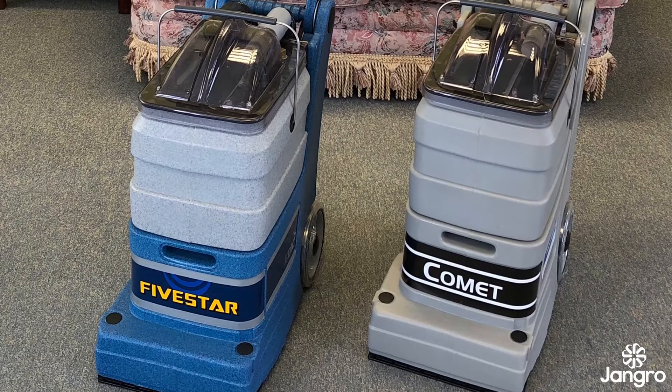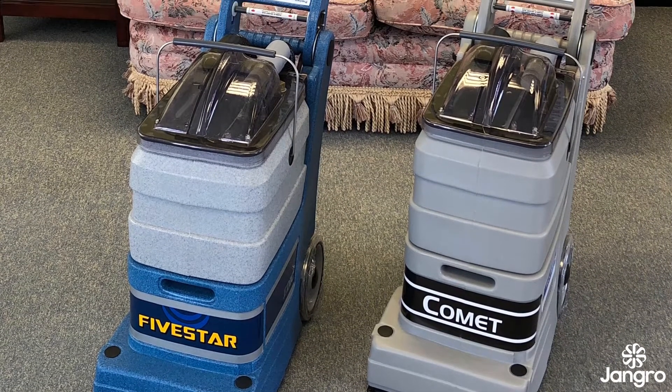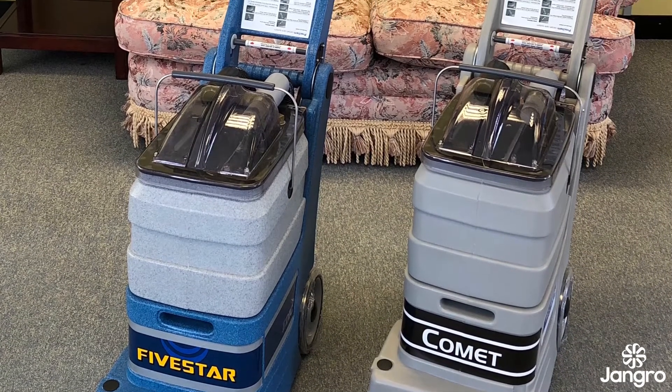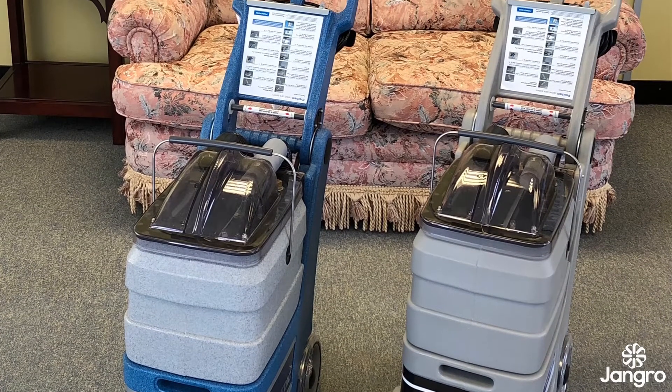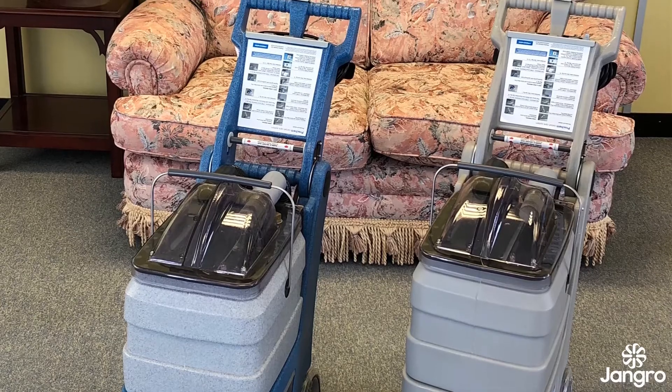The 5 Star and Comet upright self-contained walk-behind power brush carpet and upholstery cleaning machines are ideal for institutional use in hospitals, care homes and schools. They are easy to use where regular cleaning is required.